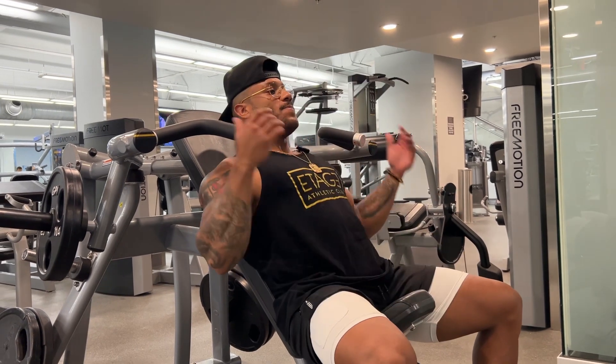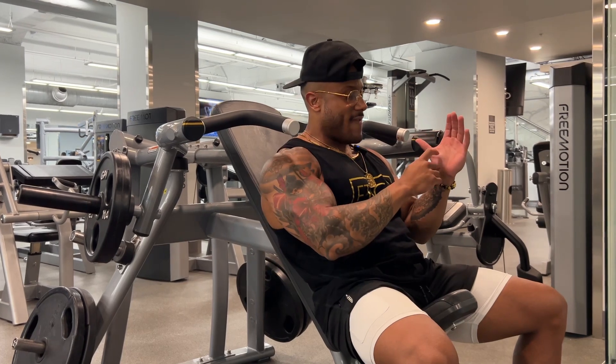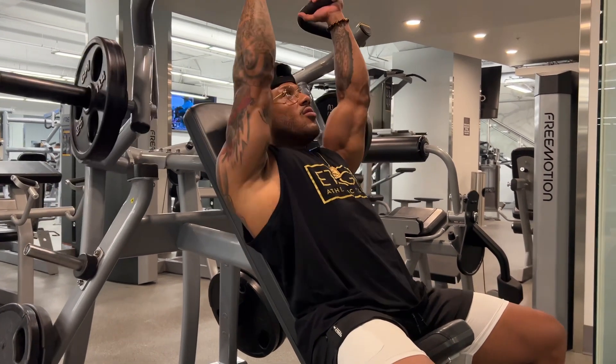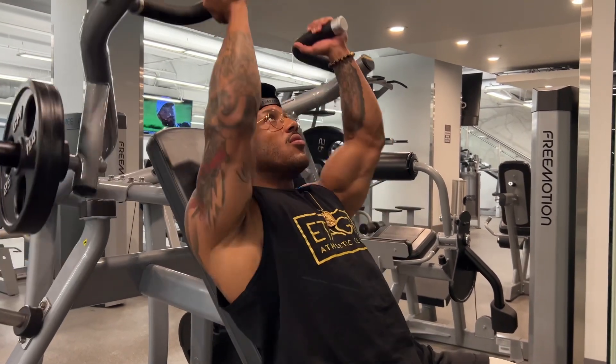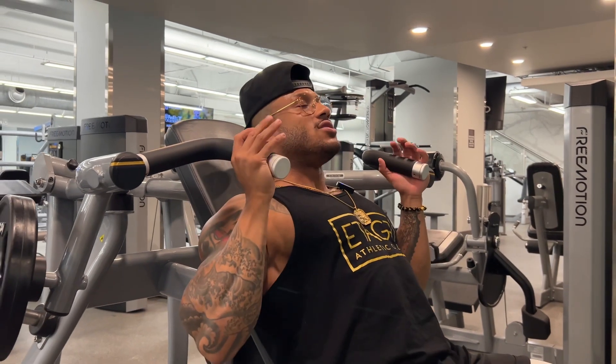What we want to do is lay back just like so, make sure that the handles sit on the fattest part of your hand, and then we're just going to drive through. Force lockout — don't completely lock out, keep them a little bit bent, keep that tension going.